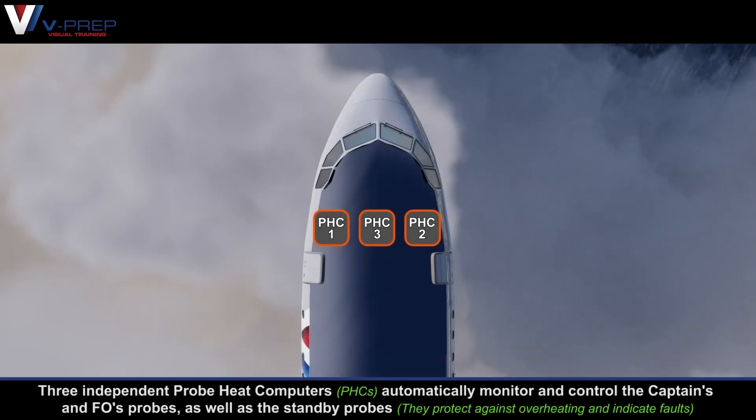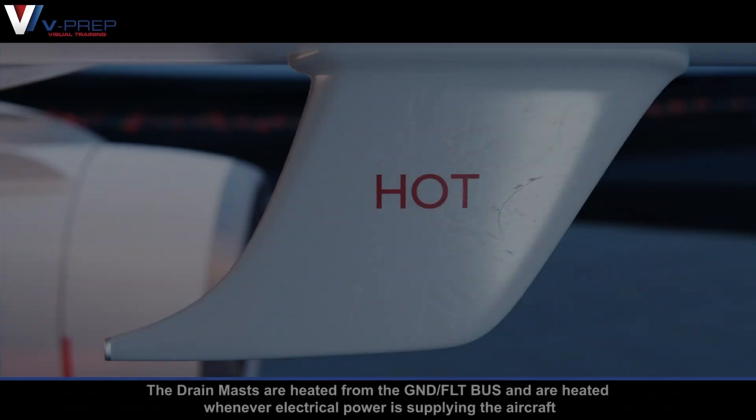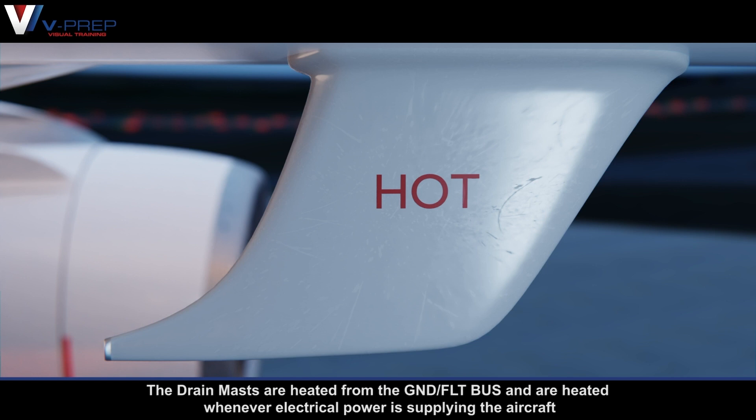Three independent probe heat computers automatically monitor and control the captain's and first officer's probes as well as the standby probes. The drain masts are heated from the ground flight bus and are heated whenever electrical power is supplying the aircraft.